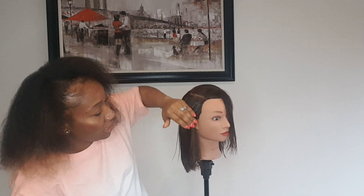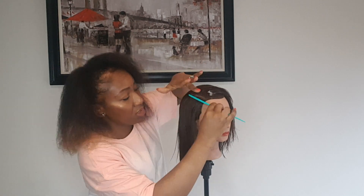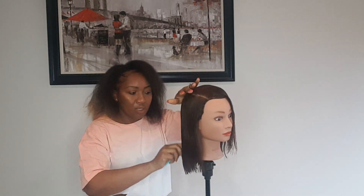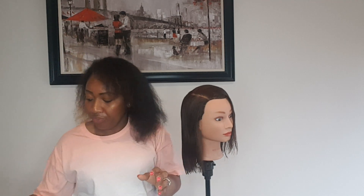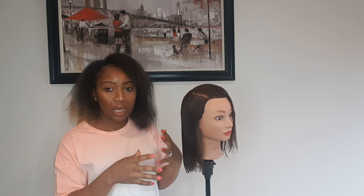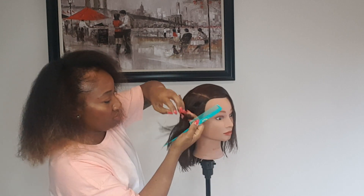If you do have a dryer, you can sit underneath it after you're done. Put a little bit of mousse in like this, just for the edges to lay down. Get a rat tail comb and make sure it's nice and smooth on the side, then go onto the dryer. Since I don't have a dryer that she can go underneath, I'm going to go ahead and blow it out and show you how to do that.